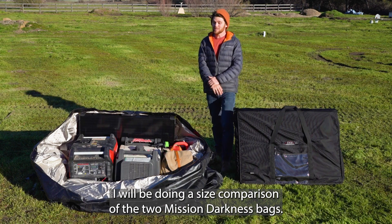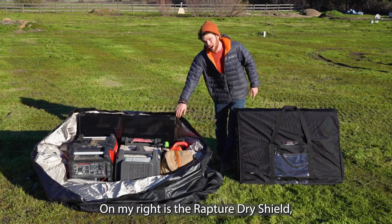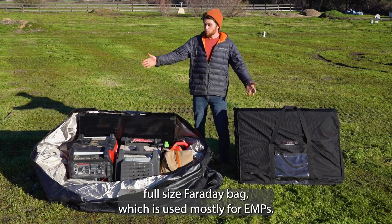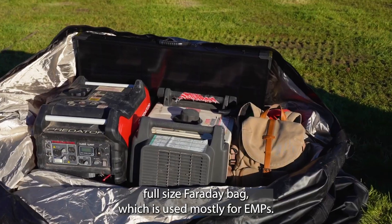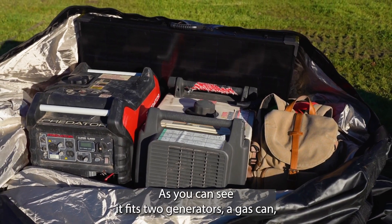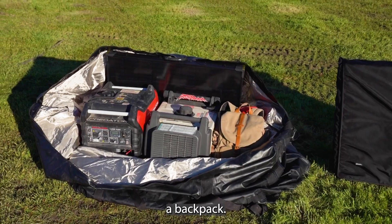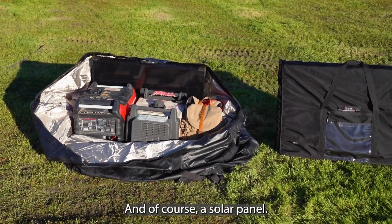Hello and welcome. I will be doing a size comparison of the two Mission Darkness bags. On my right is the Rapture Dry Shield full-size Faraday bag, which is used mostly for EMPs. As you can see, it fits two generators, a gas can, a backpack, and of course a solar panel.